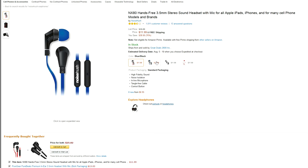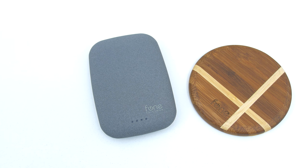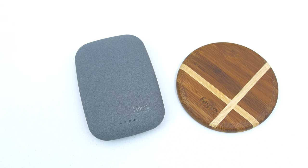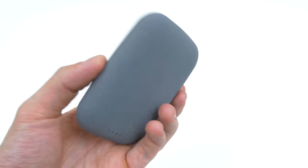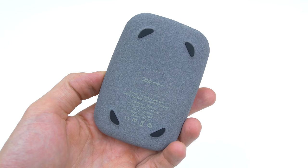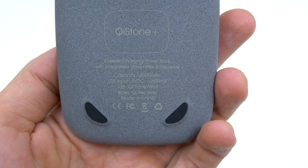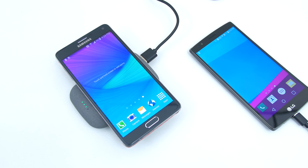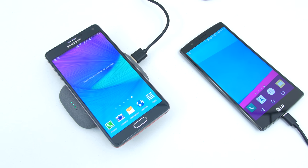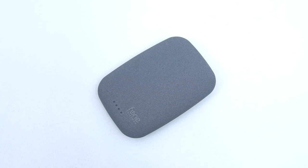These next two products are from Phone Salesman. First up we have a completely wireless Qi charger called the Qi Stone. I say completely wireless because it doesn't need to be plugged into a wall. It also doubles as a power bank featuring 4000mAh and you can charge your device using the USB port while wirelessly charging another phone on top. It's super compact and has a very soft texture made to resemble an actual stone.